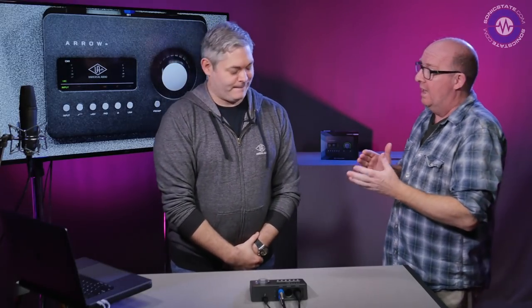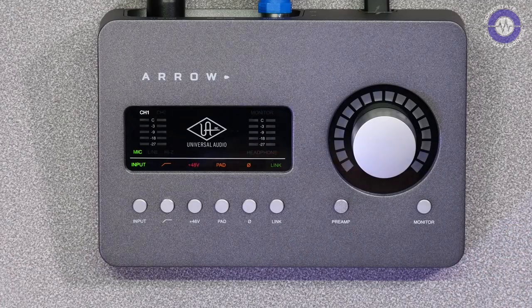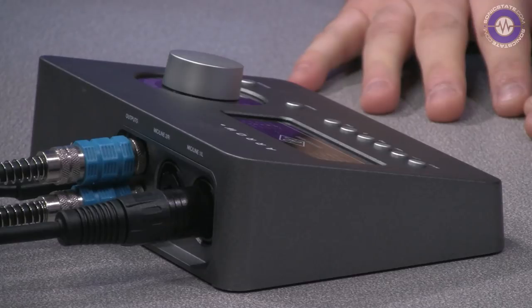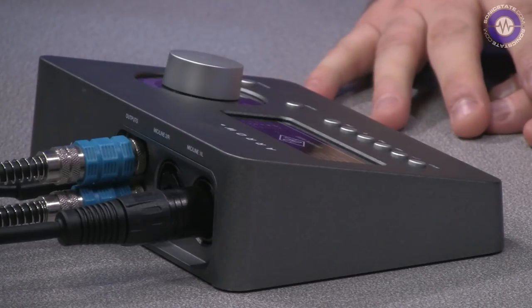Hello and welcome to Sonic Lab. I've got Tom here from Universal Audio and we're having a preview of some technology which is coming out now. So Tom, what have we got? We have Arrow, which is our new Thunderbolt 3 bus-powered 2-in 4-out audio interface — a new addition to the UA audio interface lineup.